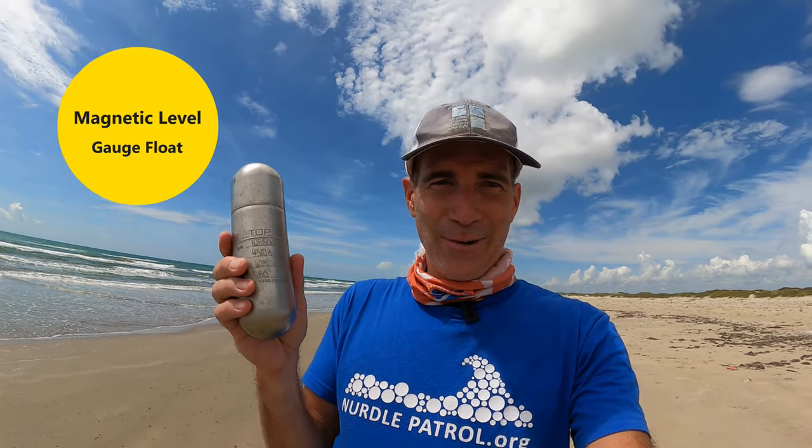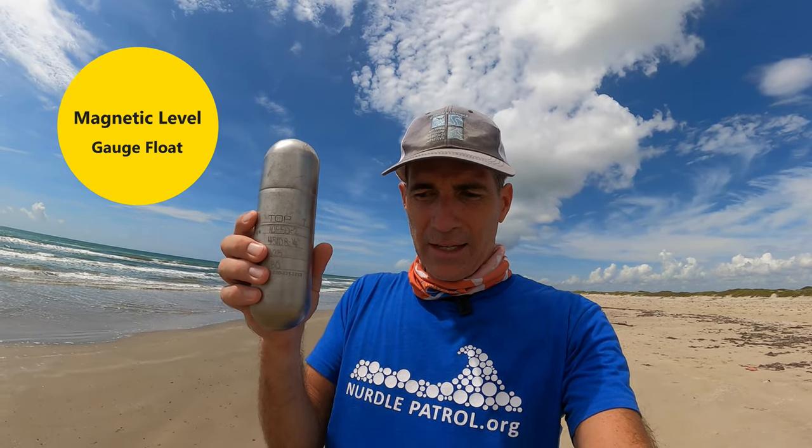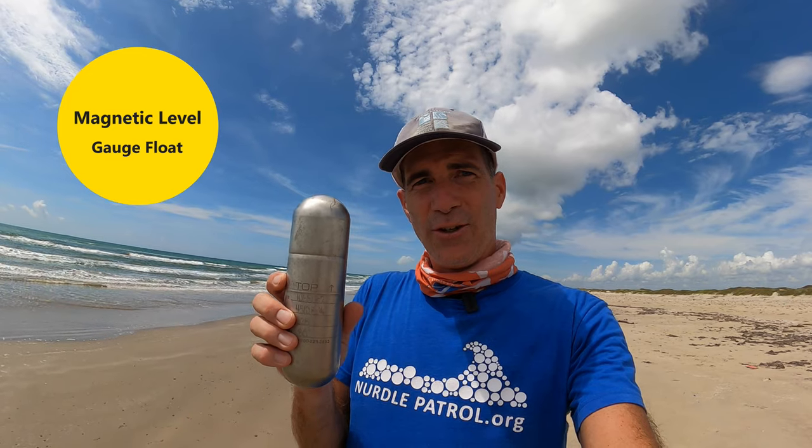Anyway, I ended up finding out what this thing was by doing a little search on my phone, and this is a magnetic level gauge float. You might not know what that is — I didn't know what it was — but it goes inside one of those clear gauges that tells you how much water level is in a big tank.